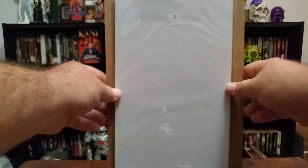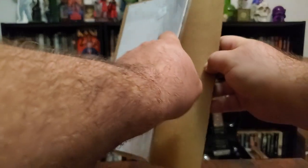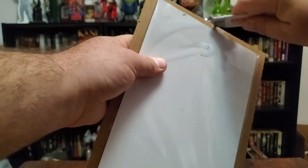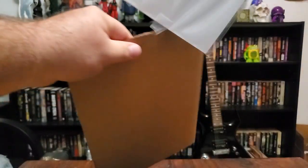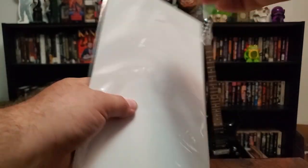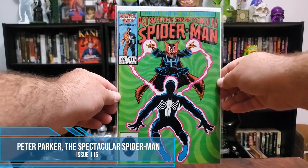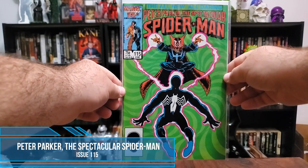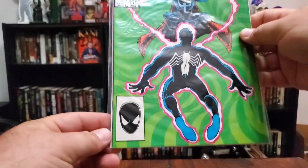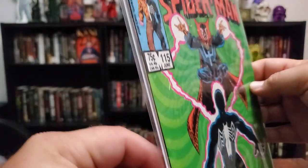That is beautiful — look at that, that's exactly what I ordered. Always wanted one. Peter Parker the Spectacular Spider-Man issue 115, Marvel 25th Anniversary. That is beautiful. Wow, man, it's in much better condition than the pictures.